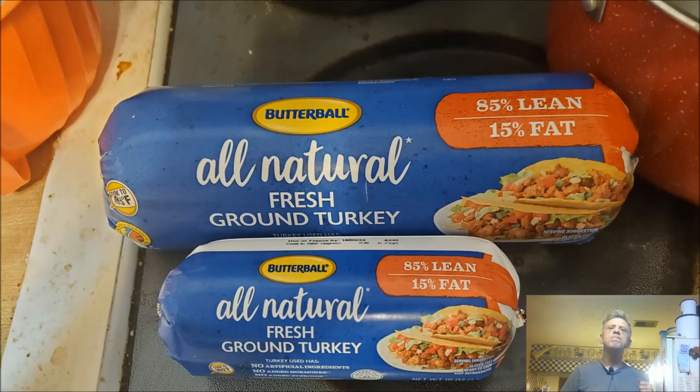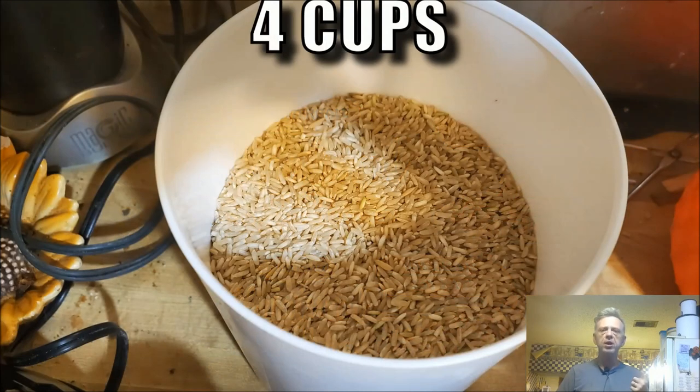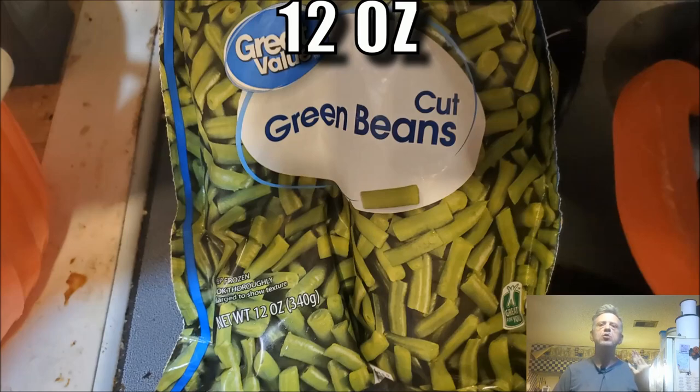Here's what you're going to need to make this recipe: four pounds of ground turkey, four cups of brown rice, one can of pumpkin — well, technically four tablespoons out of that can — four cups of fresh spinach, and a 12 ounce package of frozen green beans.